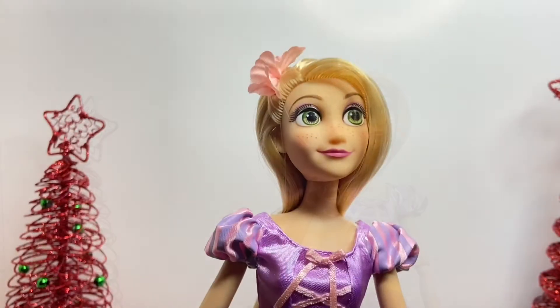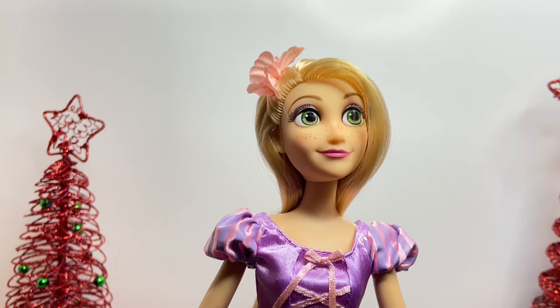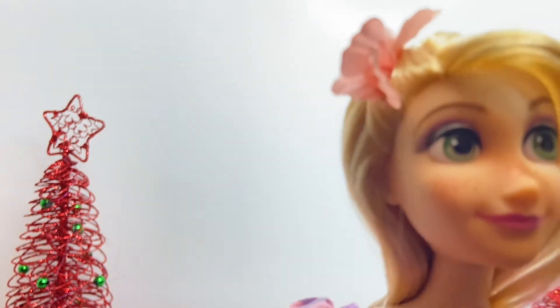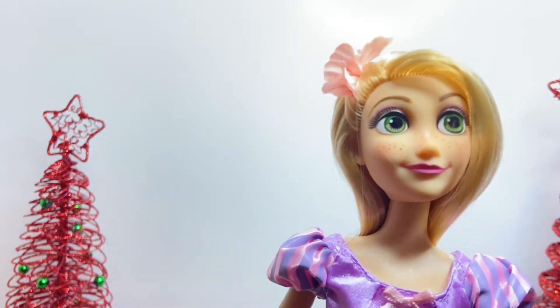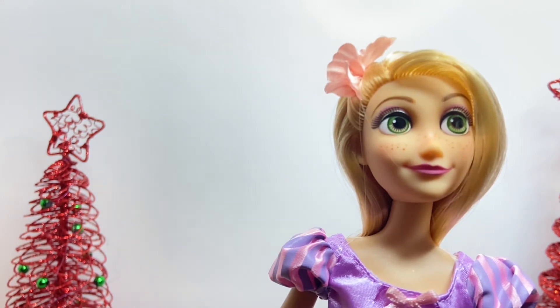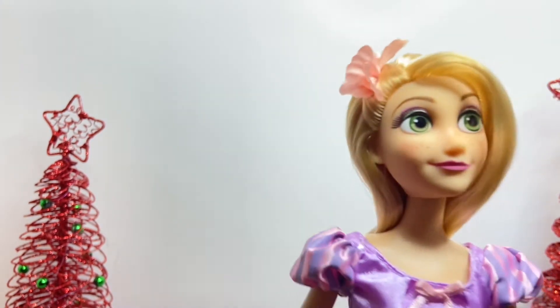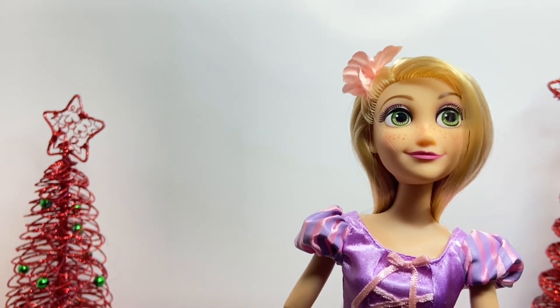Here's Rapunzel — we're going to talk about her face, her outfit, and everything about the doll. For Rapunzel's face, she has big green eyes looking to the side and slightly upward, pinkish-purplish eyeshadow, eyelashes, freckles over her cheeks, pink blush, and pink clips. She also has a flower in her hair. She is really pretty.